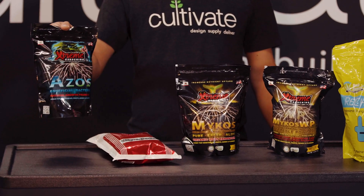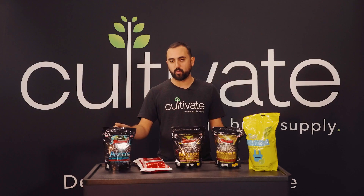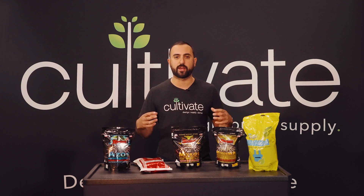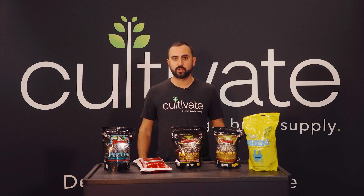Another product I really like is Azos. This is a unique product — it's a nitrogen-fixing bacteria. When you transplant, it's going to make sure it's absorbing all the nitrogen and liquid nutrients or other nutrients you're putting into the soil, so it can really shoot to the sky and get you set up when you want to go into flower.